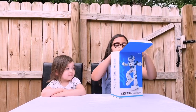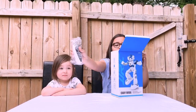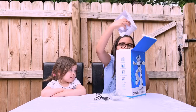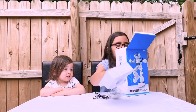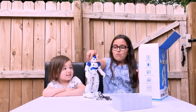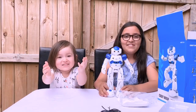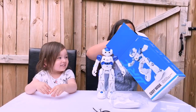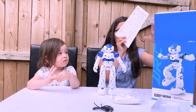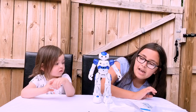So what our robot comes with is a remote control that's in this plastic baggie, a cord, and something to protect his head. Let's see what we got. Here is our robot — so cute. Let's take our manual out. Our manual.